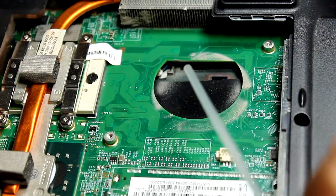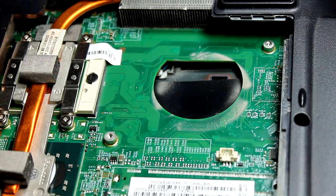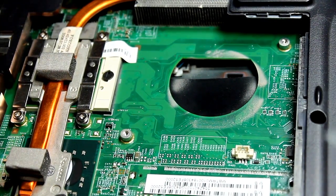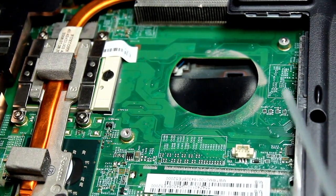What you want to do is use short spurts — very short spurts. You don't want to hold it horizontally; if you hold it horizontally the liquid will come out, and you don't want that. Of course, you can just read the directions as well.